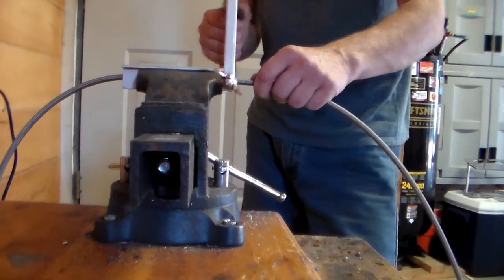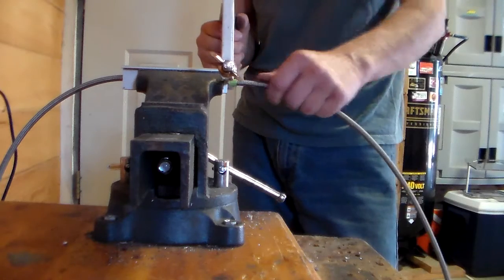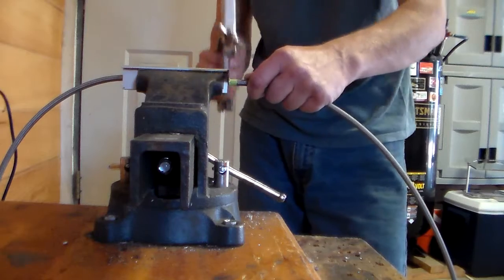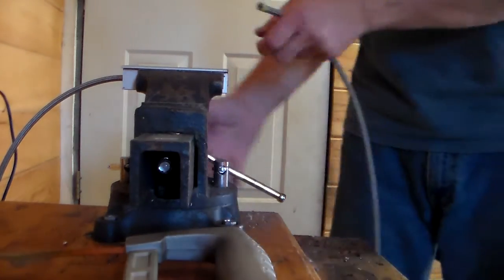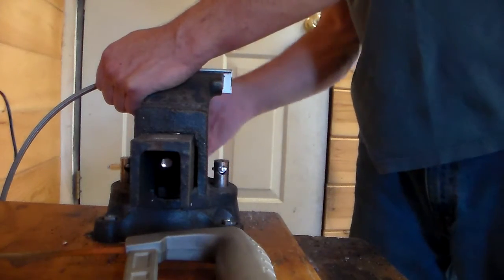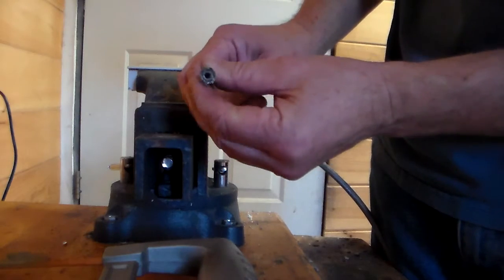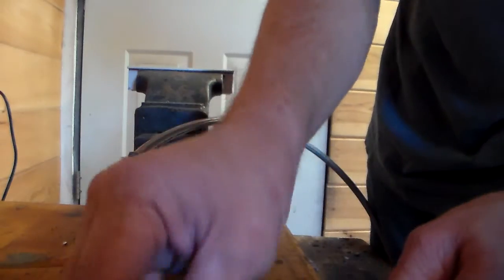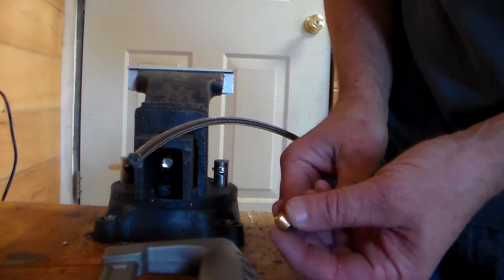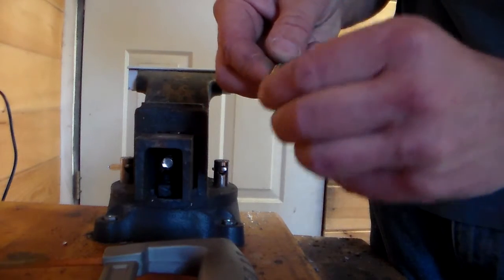This way the stainless outer will be easier to work with and it won't distort the inner lining. You can see the inside of the line and the outer stainless braid. What's going to happen is there's a little compression cup that will go and slide over the inner lining, between the stainless outer. I'm going to remove any tape that's left on there.